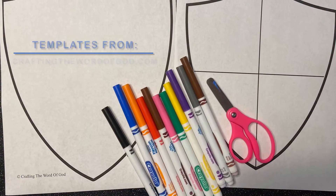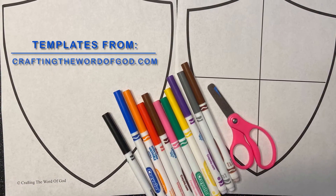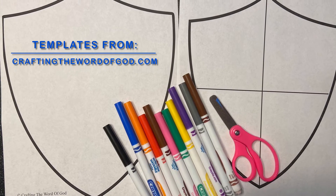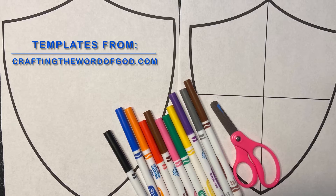Our faith shield is going to help us to remember that. The materials you will need for today's craft are the templates attached to this video from the website craftingthewordofgod.com, markers, and scissors.